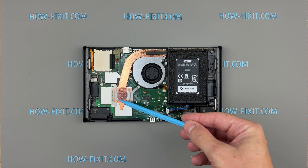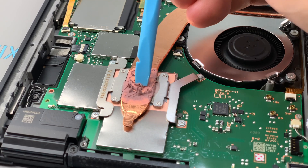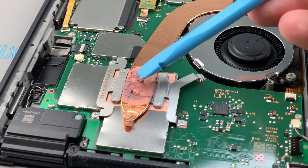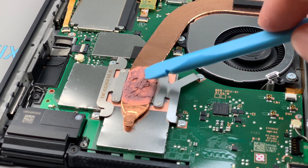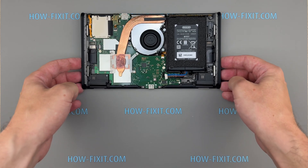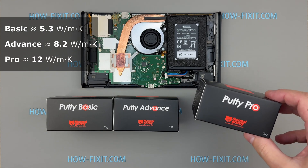Now let's talk about that pink material between the heatsink and backplate — that's thermal putty, not paste. Unlike standard thermal paste, which works well only in thin layers with tight pressure, thermal putty is designed to fill larger gaps. In the Nintendo Switch 2, there's a significant space of around 1.5mm between the heat pipe and the backplate. Thermal paste simply isn't thick enough to handle this properly and would lead to poor heat transfer and overheating issues. When selecting a suitable thermal putty, I recommend Thermal Grizzly Putty, which comes in three variants: Basic, Advanced, and Pro, each differing in thermal conductivity, consistency, and price.